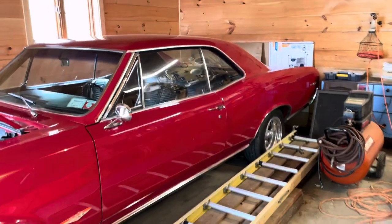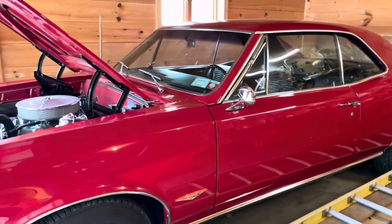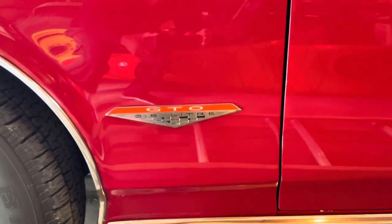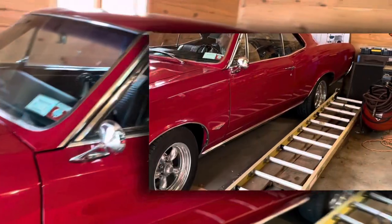On Jump For Life here folks. Look at what I just ran into. Oh my goodness, look at this. 1966. Oh my goodness.